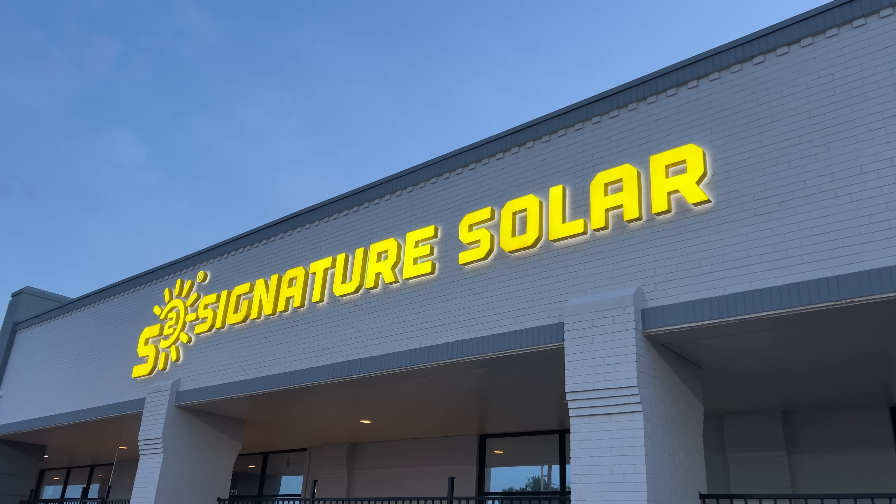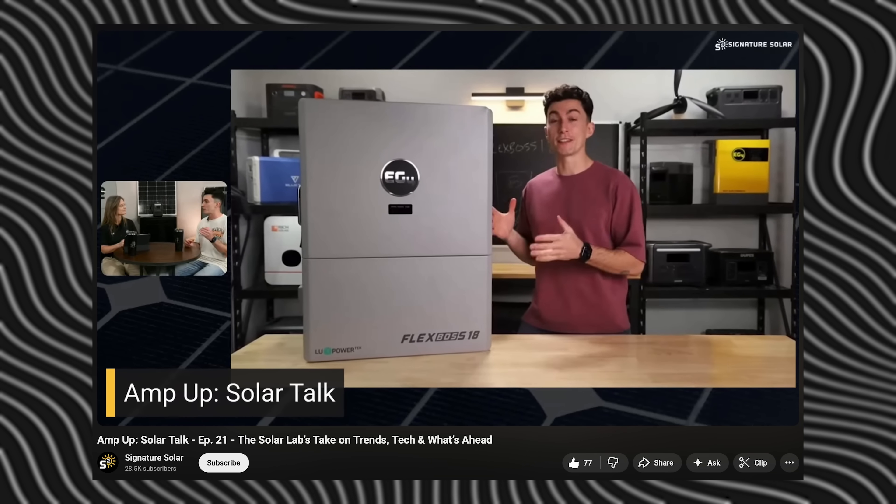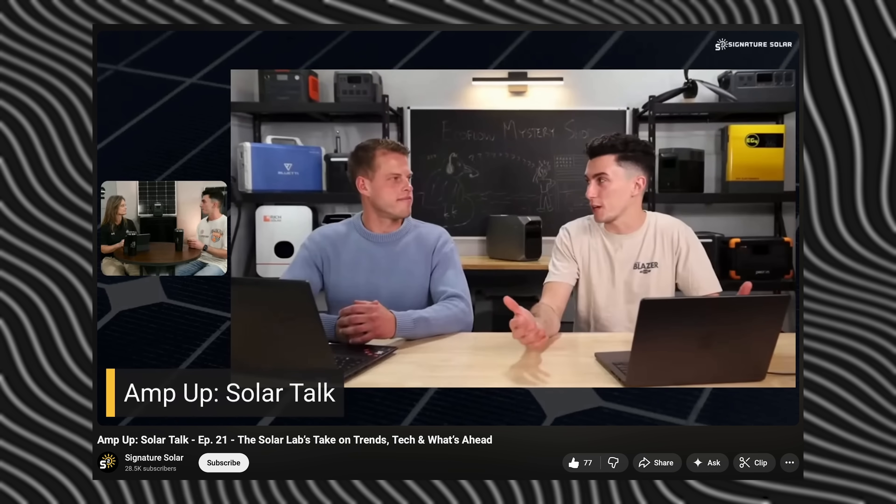Welcome back to the lab where our opinions cannot be bought. Earlier this year, Tiny Baby and I took a trip down to Texas, and while we were there, we stopped in at Signature Solar and shook hands with some of the people that we actually recommend you guys to shop with in all of our videos.